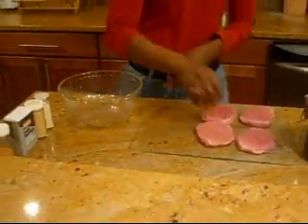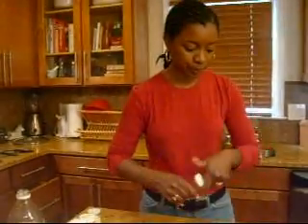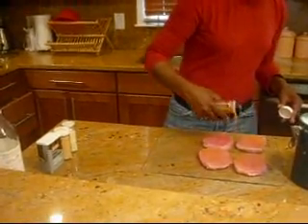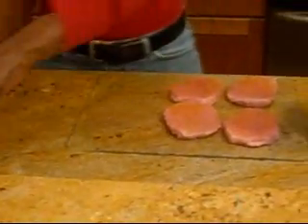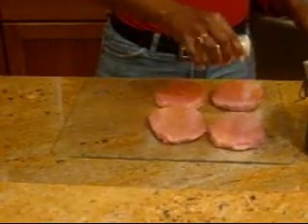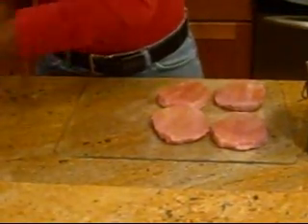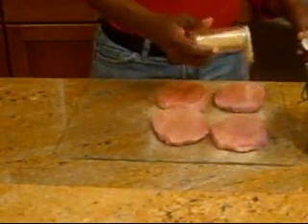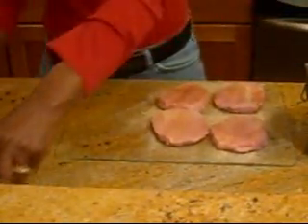So now the steaks are moistened. I'm going to season — season salt. And once we've completely seasoned this, we add onion powder, garlic powder, and black pepper.